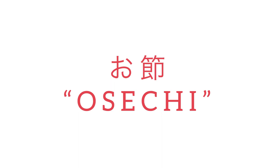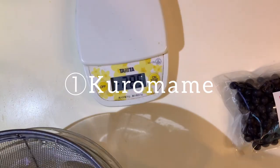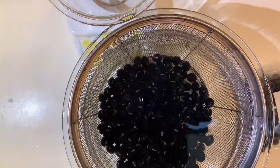In this video, we'll be introducing the three main dishes of osechi. Each dish has a meaning and that's what makes osechi special. First, kuromame. Kuromame means black soybeans. They are simply simmered soybeans which symbolizes good health.